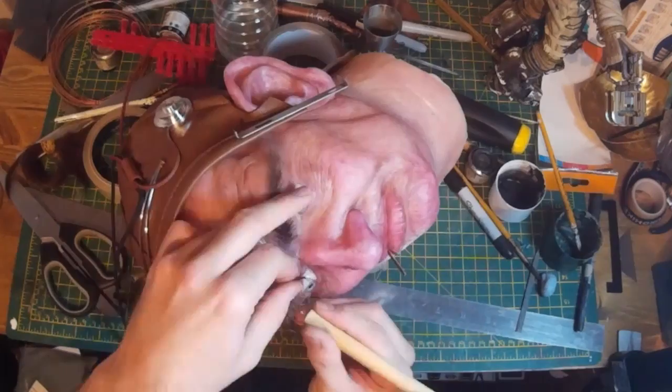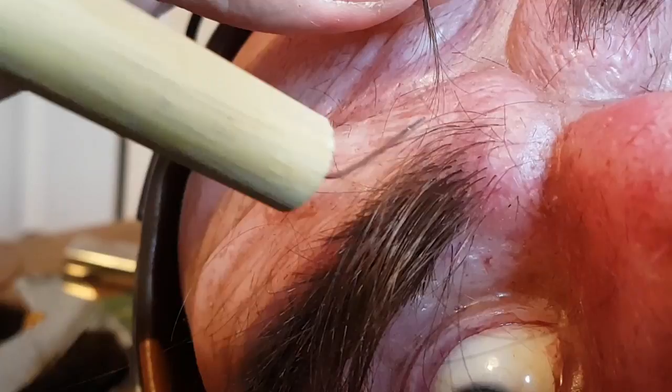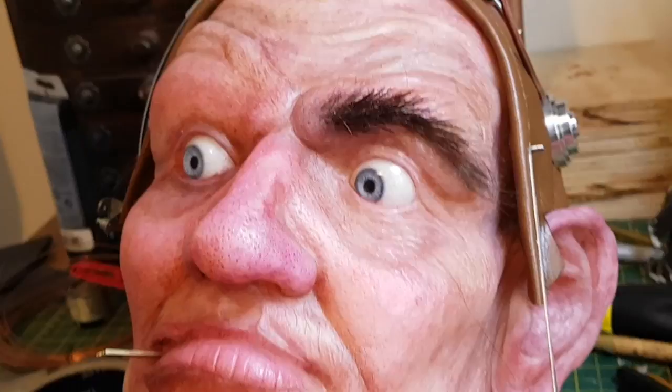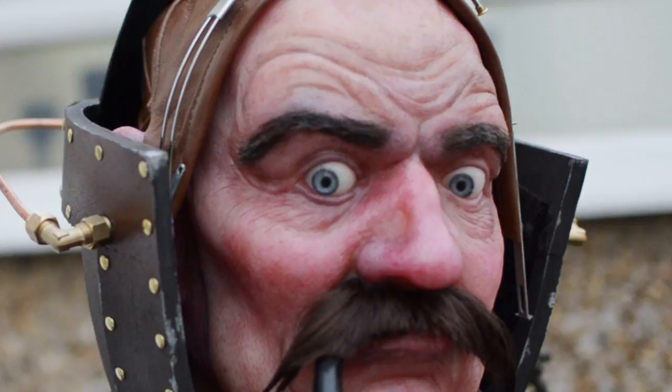The eyebrows in particular were particularly difficult. Although I tried to get them to lay as flat as I could against the skin, they were still sticking out more than I wanted. I tried hair gel and hair wax to mat them down but none of those were strong enough, so what I ended up doing was putting some super glue into the hair and then smoothing it down with my finger. The eyebrows on the final model are actually sort of solid blobs of hair held together with super glue, but at a distance it doesn't matter too much.